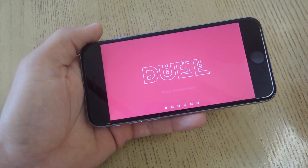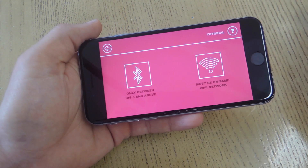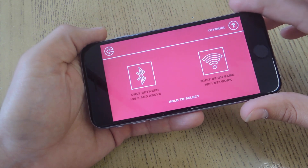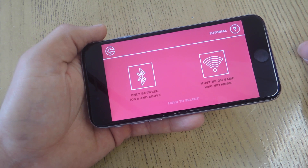So when you're ready to duel with your buddy on the free version, all you have to do is connect and start dueling. Now you can connect either through Bluetooth or Wi-Fi, so your friend will have to be on the same Wi-Fi network. Unfortunately, the Bluetooth option does not currently work on Android, but it's coming soon.